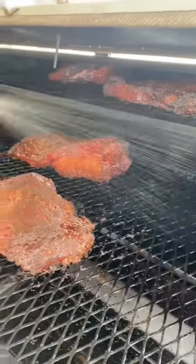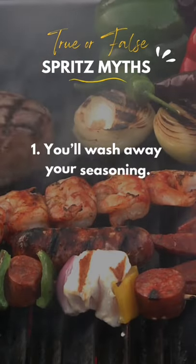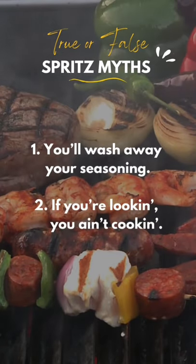Why do we spritz barbecue? There are two main arguments against spritzing. First, you'll wash away all of your seasoning, and second, if you're looking, you ain't cooking.